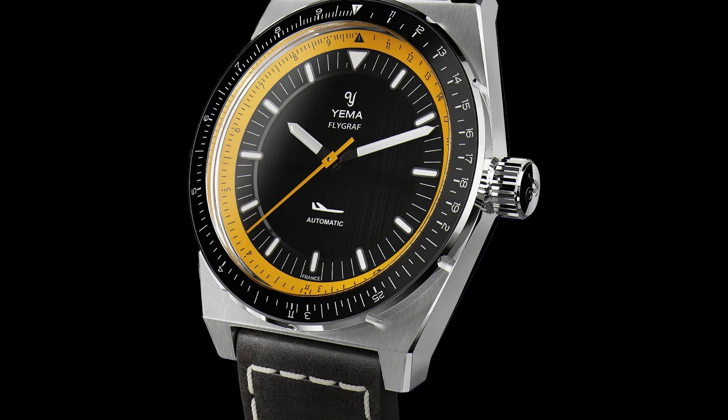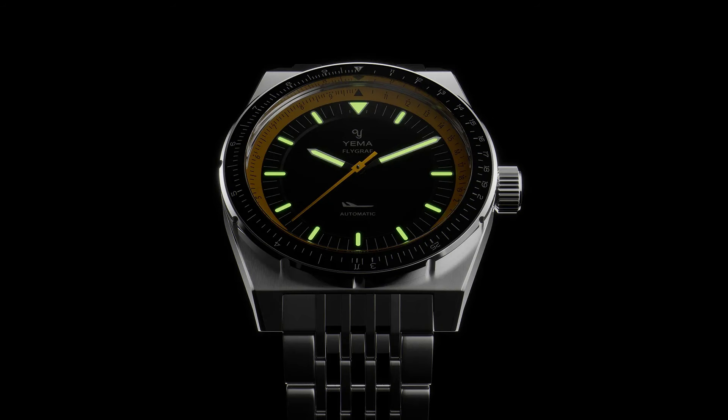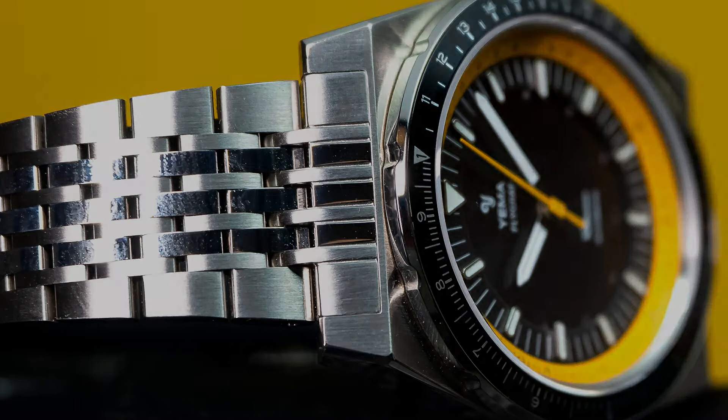Bracelet or strap? Bracelet, I would say. Look at the transition from case to bracelet — that's an organic entity. It would be a pity to miss that.